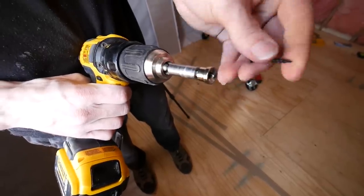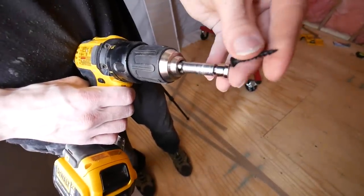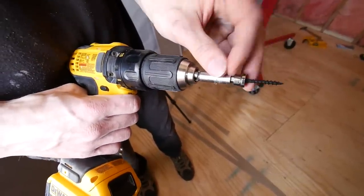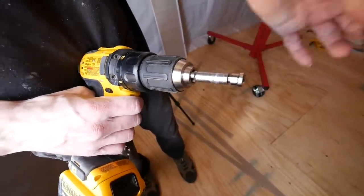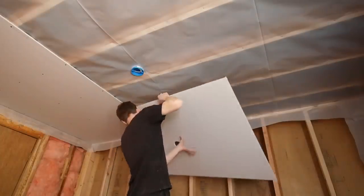I always mark out where I want my screws while the sheet is still on the ground because it makes it so much easier. We're using a drywall bit — it has a metal collar on it so that when you drill your screw in, it stops it from going too far and you're not plowing your screws right through the board.